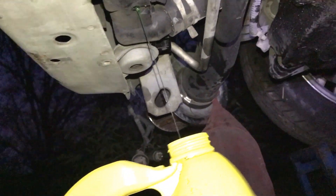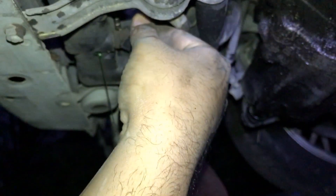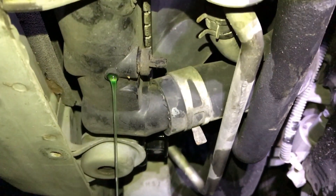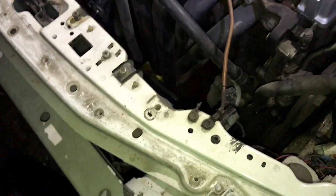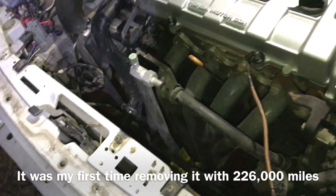Right now I'm just trying to save as much antifreeze as I can. Just moving the drain. Alright guys, it became night time — dark as hell. Got my little light. Radiator is out.